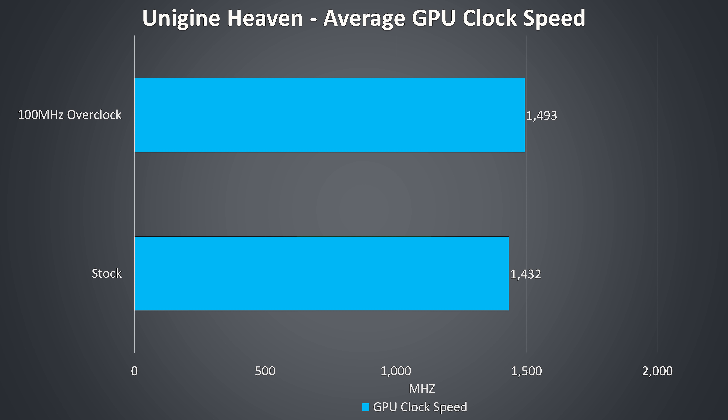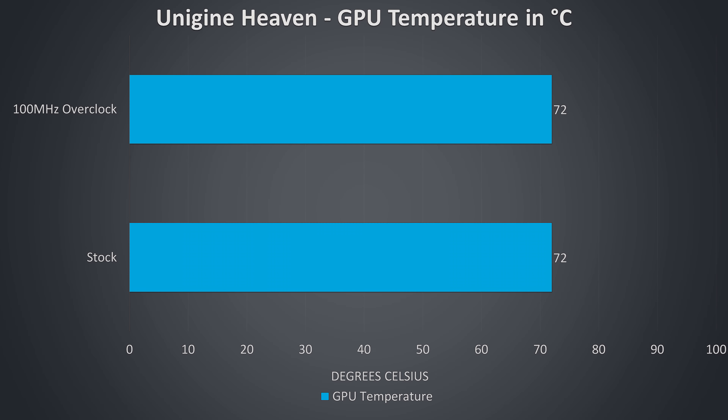Here are the GPU-only clock speeds while under a graphical-only stress test. There were no real practical changes with a manual overclock applied in MSI Afterburner due to the power limit throttling being reached, and I couldn't improve this by undervolting the GPU — this is why there were no differences in temperatures from this test between stock or overclocked.